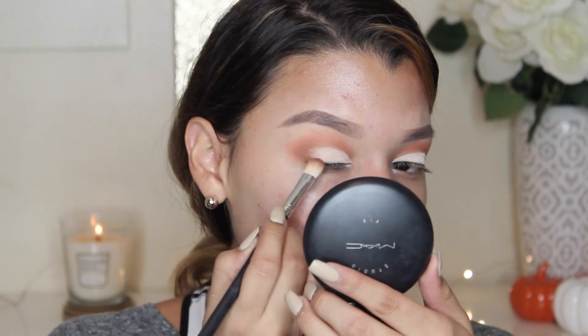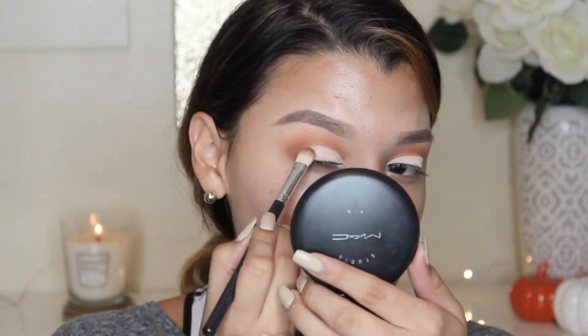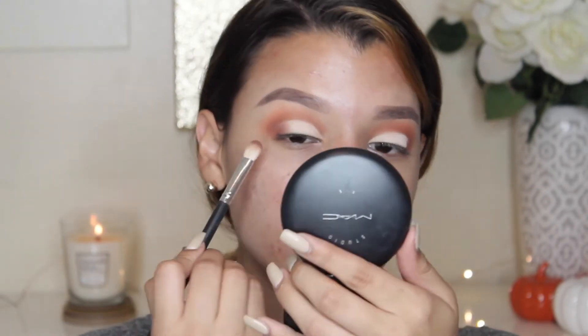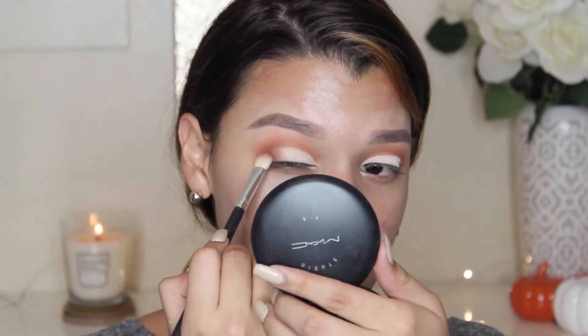I'm going to go ahead and go in with Obsidian to start smoking out my outer V. This is like a red-tone brown color — it reminds me of Cocoa Bear by Makeup Geek. I'm sure you can find dupes of all of these shadows on Makeup Geek's website. I'm just going to start smoking the outer part of my eye, using a very, very light hand and just blending.